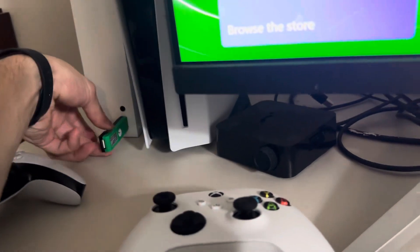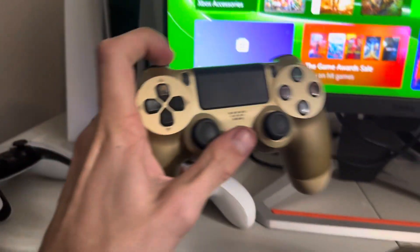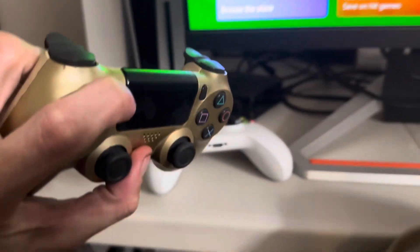And then once that's done, you just want to hold the sync button so it starts syncing. On your PS4 controller, hold the PlayStation button and the share button at the exact same time.